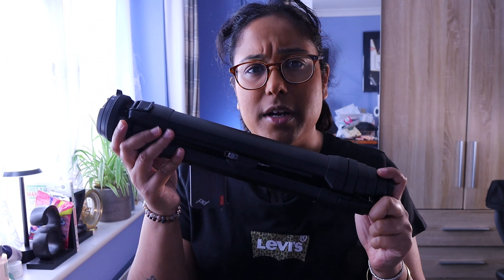Are expensive tripods worth it? Specifically for this video, what do you think of the Peak Design aluminium tripod? Do you think it's worth it looking at the specs and price? I'm going to be going over exactly that. I'm going to be discussing the Peak Design tripod — let's get started.